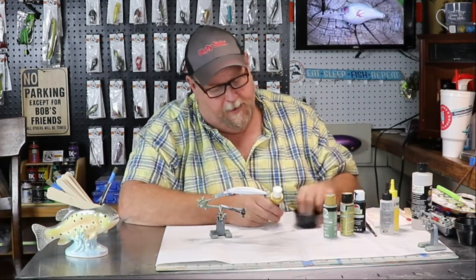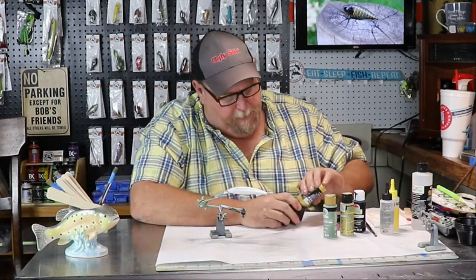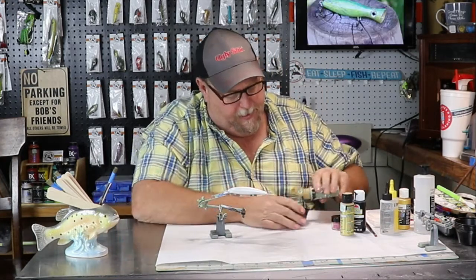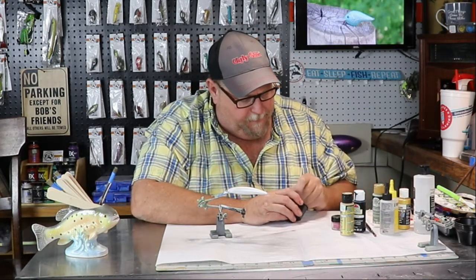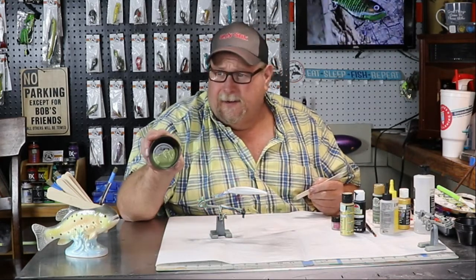We're going to start with our Pearl Eyes Gold, and we're going to be mixing that gold with mossy green. I don't want it really dark — I want it to blend together and get a certain color. So we're mixing paints. That's just about the color I wanted — a green-looking gold.